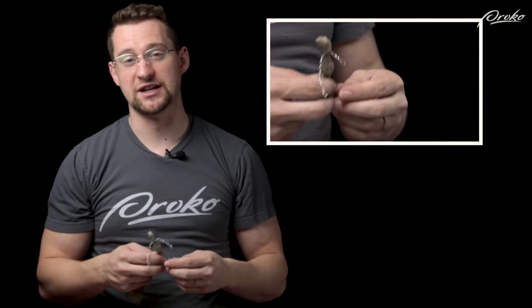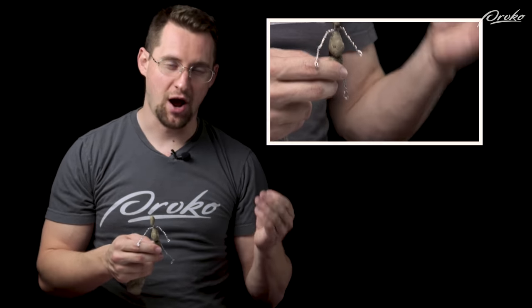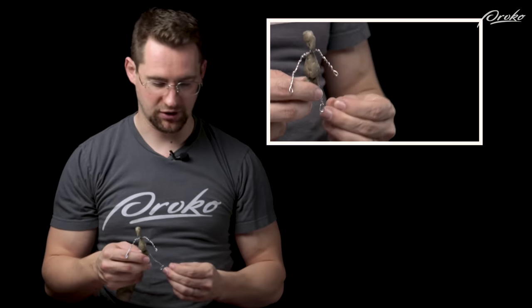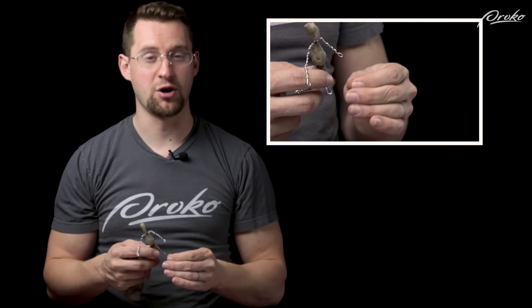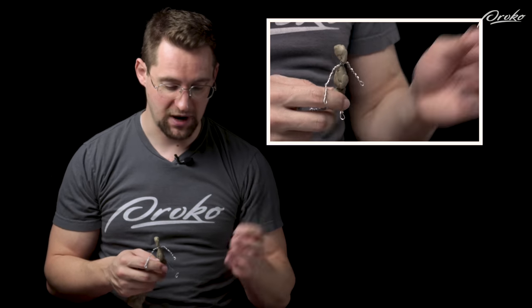The critique videos help other people see common mistakes and how to address them. If you're an absolute beginner, I recommend starting with the Proko Figure Sculpting Fundamentals course. That's what I made it for.